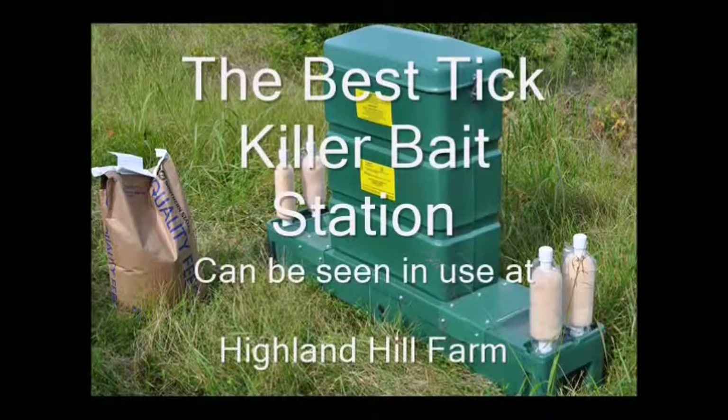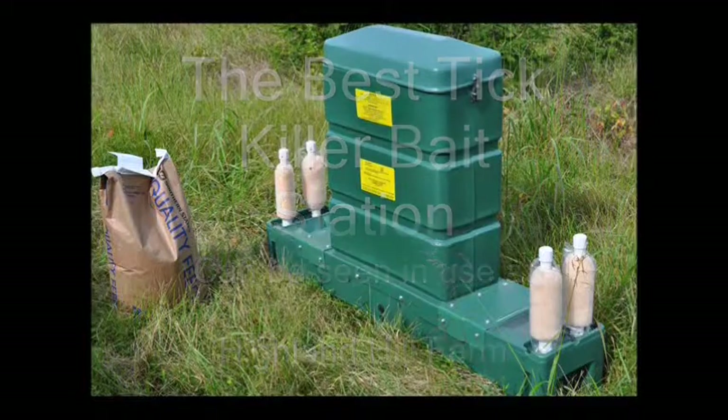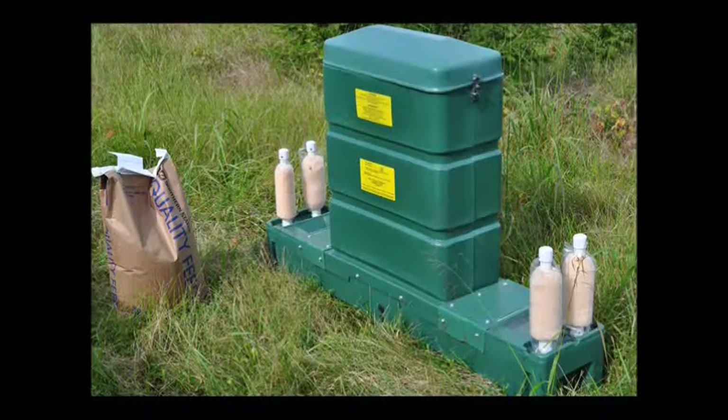The deer bait station has four paint rollers on it, which rub against the ears of the deer while they're eating. It's an efficient way to kill ticks on your property. This bait station has killed up to 98% of the deer ticks in an area. It's recommended that you use one feeding station for every 40 acres to get adequate coverage for your property.